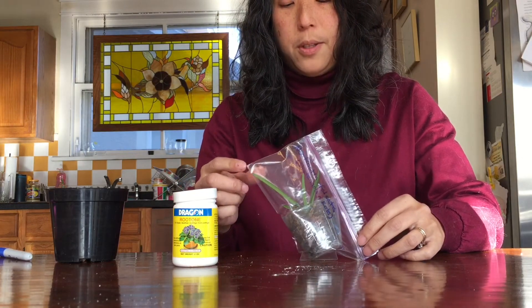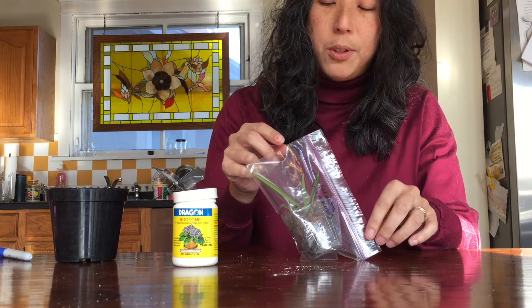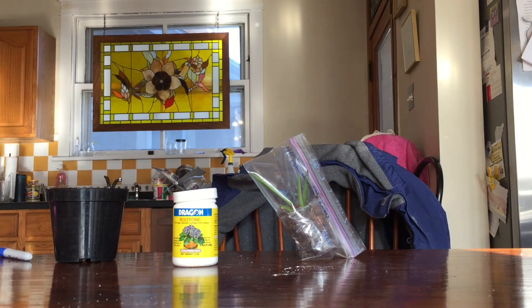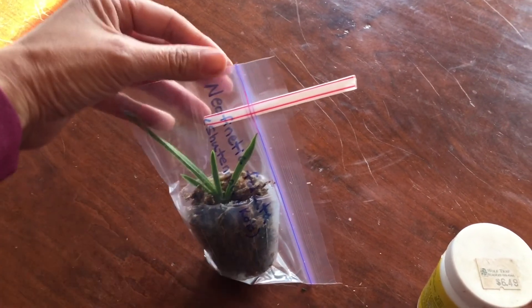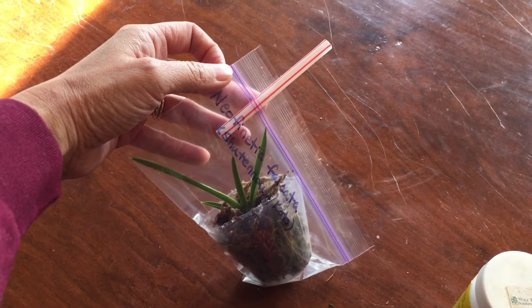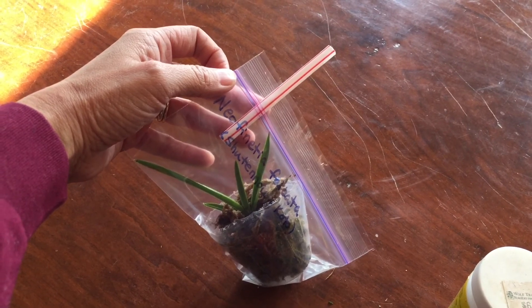So there we go. The hole might be better if I put a little straw in there so they can breathe. It's all set up and I'm going to put it in my grow area and we'll just see how it does. I did in the end stick a little straw through the hole to make sure that it stayed open and I could have gas exchange. We'll check back in a few months and see if it's still alive.